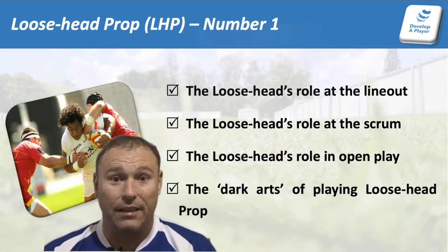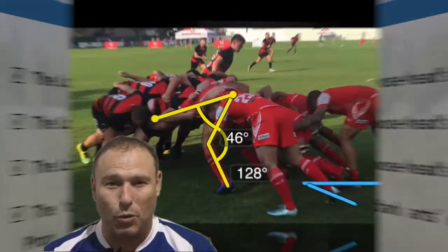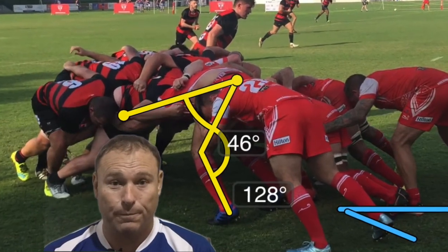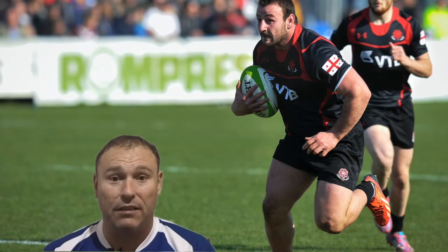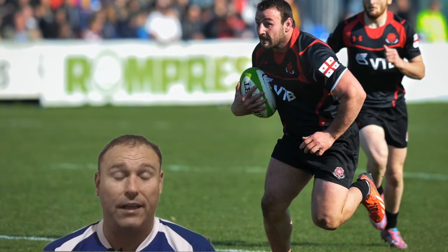As you move through the first part of the course, we're going to cover off the lineout, the scrum, open play, and then we're going to go into some dark arts — how you use all the tricks and the techniques to be the best you can be in that front row. We then go into the conditioning — the conditioning you need to be excellent in the lineout, in the scrum, and in open play.